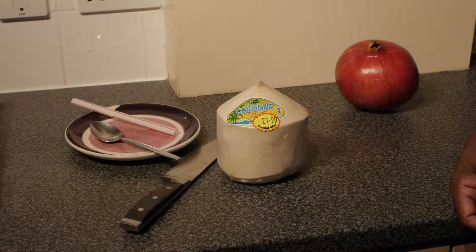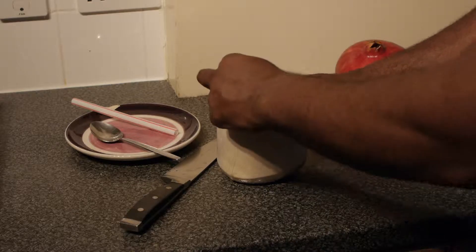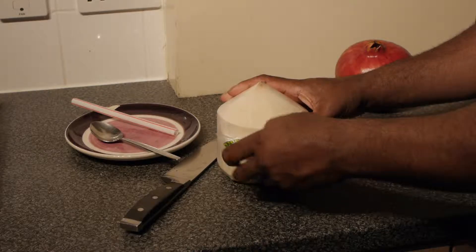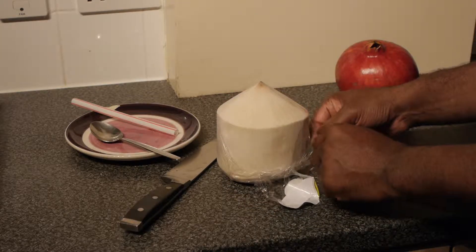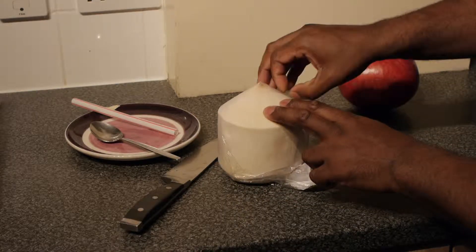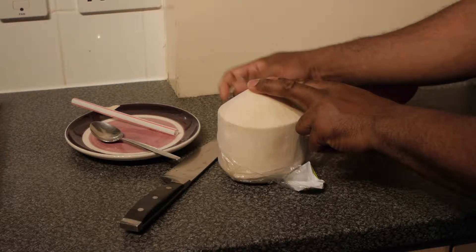My partner Tony is going to open a young virgin coconut for me and I am going to eat the jelly and drink the pure 100% coconut water. This young virgin coconut is about £1.99, equivalent of $3.50 in America. Quite expensive but like I say, our body has not got a price and it is natural. A very hydrating snack.